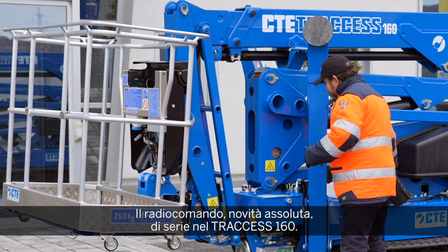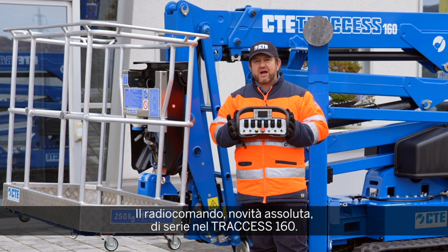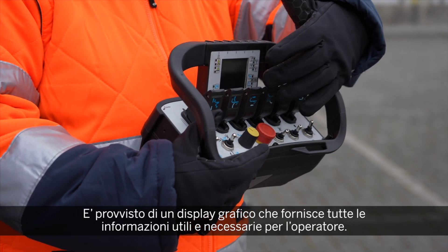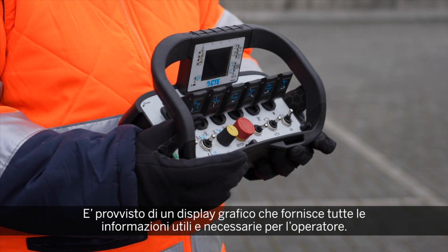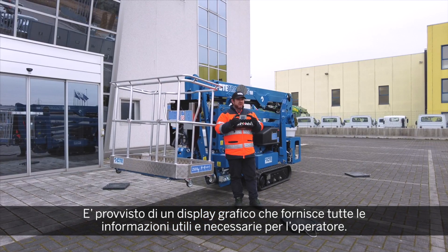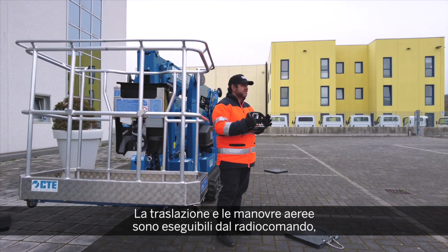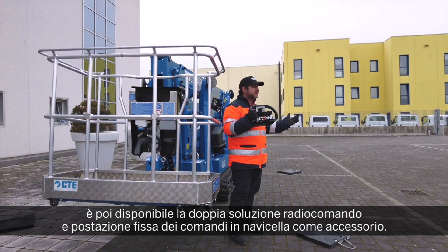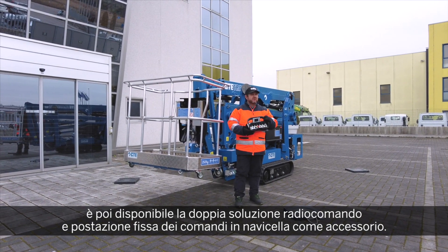A completely new and amazing wireless remote control — standard for all our Spyderlift truck sets, the 160 and those that will follow — with a diagnostic display, a graphic display that provides full information on stabilization, movement capacity in the basket, and all other useful information for the operator. Traction and aerial maneuvers are available from the remote control, and as an option a dual solution is also available: wireless remote control from the ground and a fixed solution from the basket.